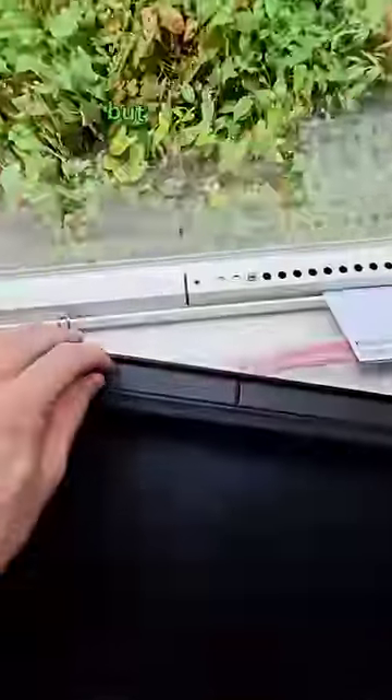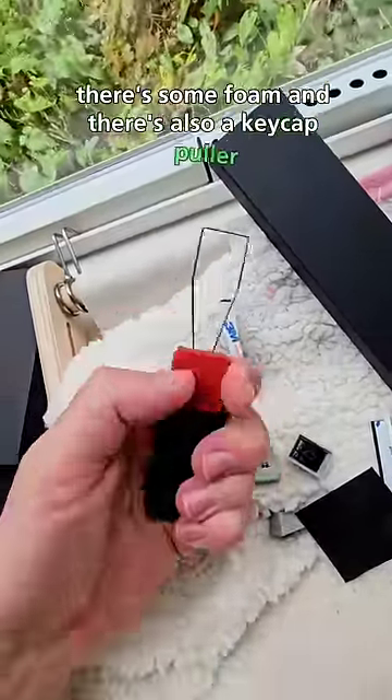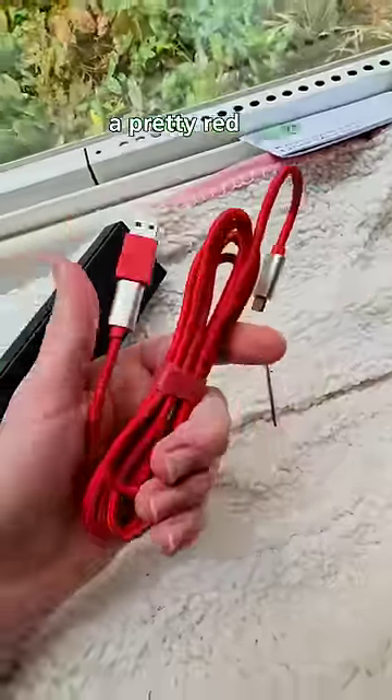We'll look at the keyboard in a second, but are there any accessories? There's some foam, and there's also a key cap puller — it's also a switch puller. And a pretty red cable.